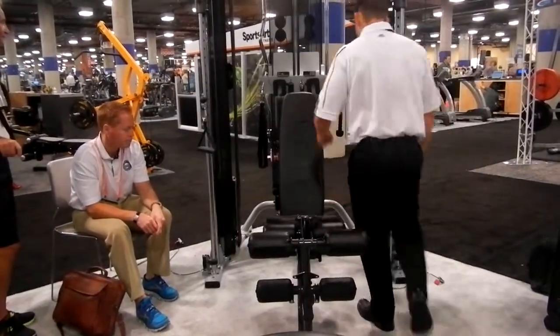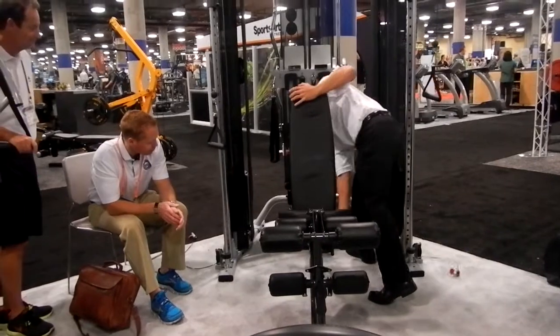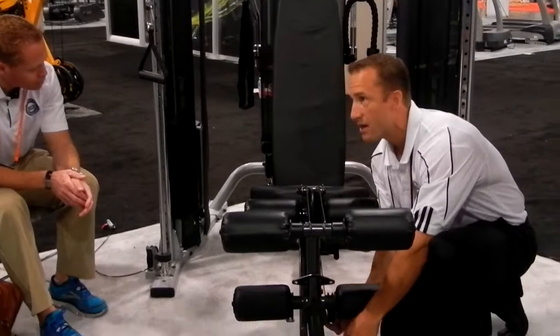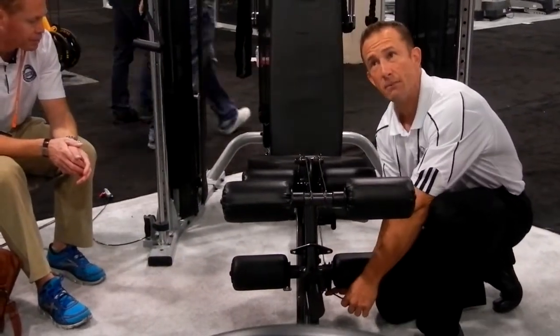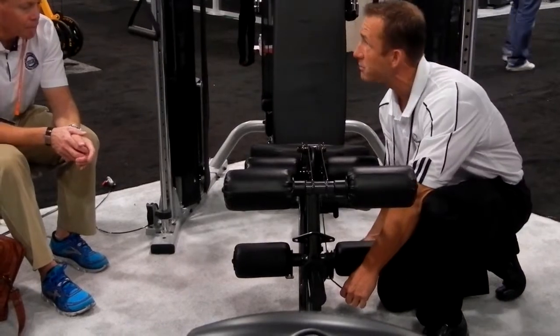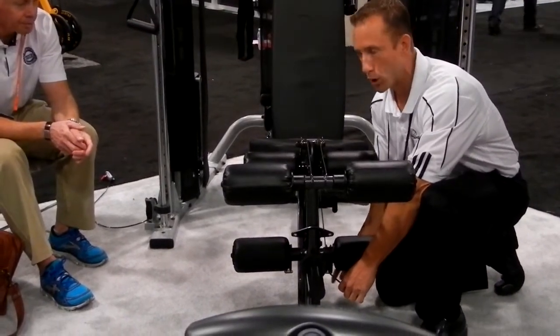Now remember these lower pulleys we talked about earlier — this now slides out. You hook it under the pulley. This bend is a flexible material; it's the same material we used in the older FT1 shroud, so it's the Lexan material — the bulletproof glass.